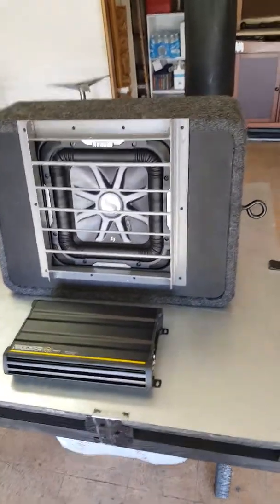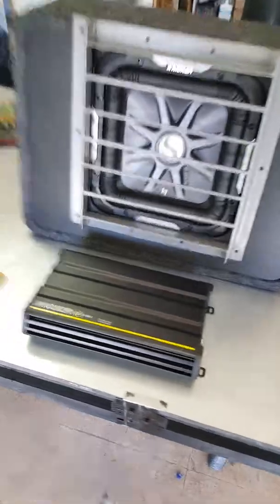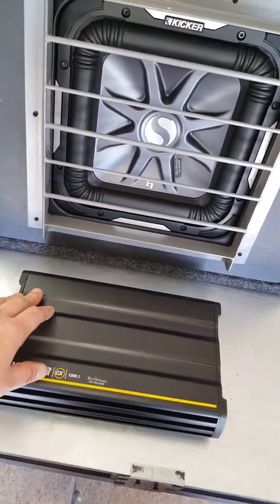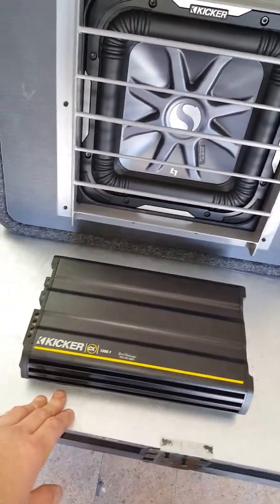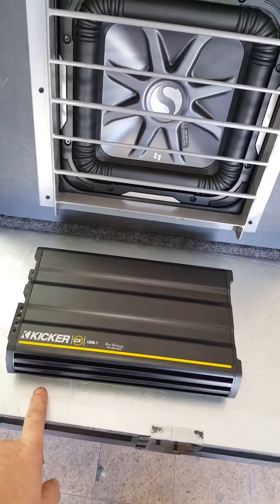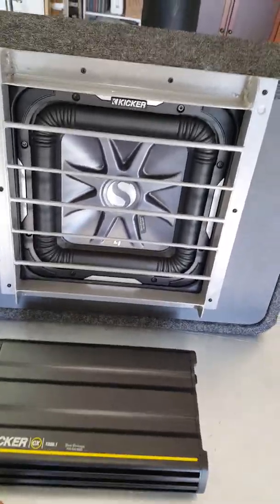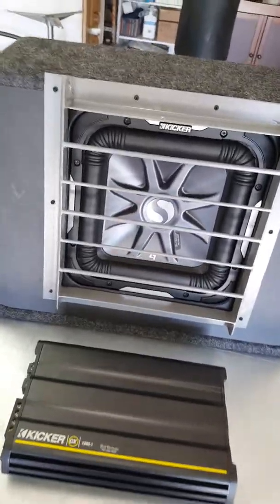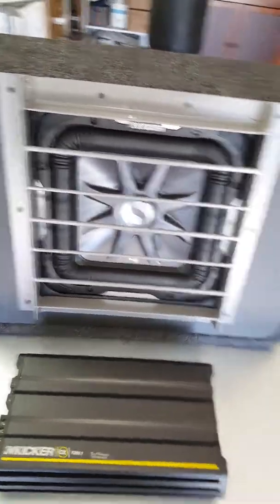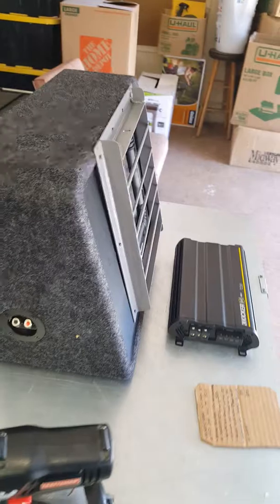I recommend doing something to keep it safe. I'm not exactly sure what else — maybe I'll weld some brackets or use star screws so they can't get them out. If you're a radio thief, you're an asshole. I can't stand people that steal. I carry a 1911 — I'd probably scare the hell out of them, that's for sure.